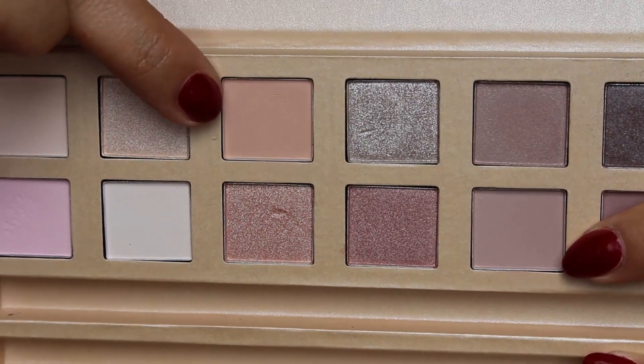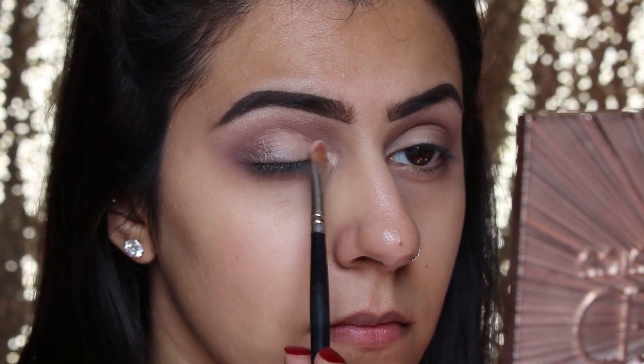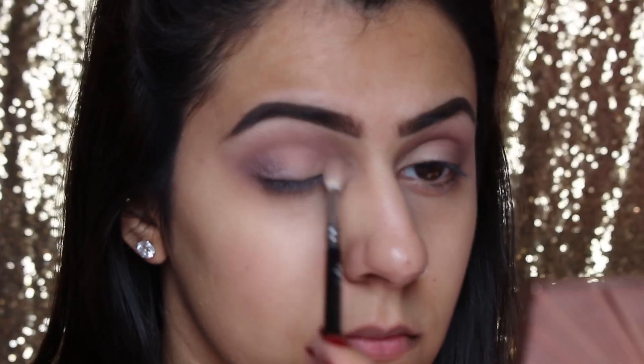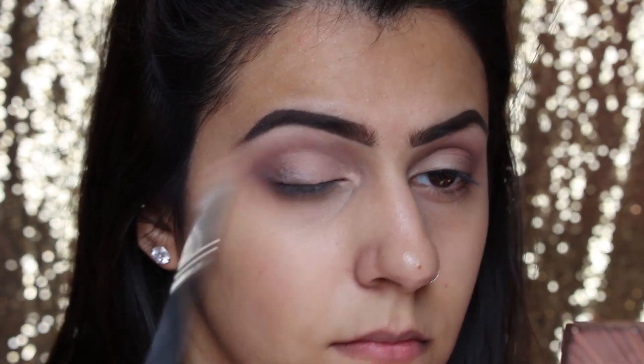The next two colors I'm going to use are matte shades and I'm going to take them and put them onto the eyelid and blend them in. I'm going to apply this color twice just to build the product, then blend again.